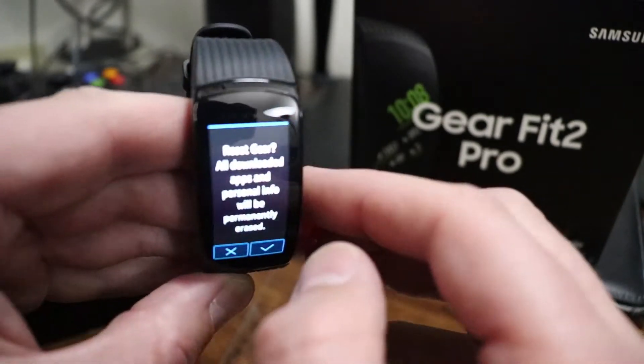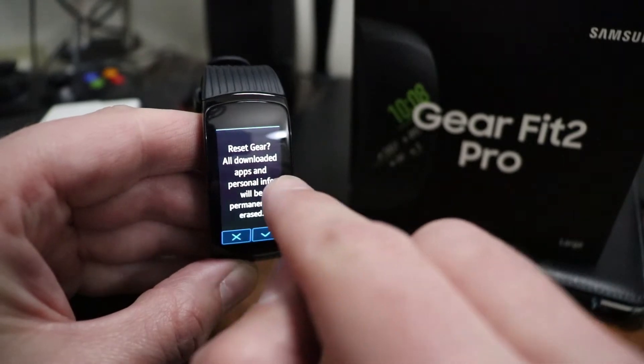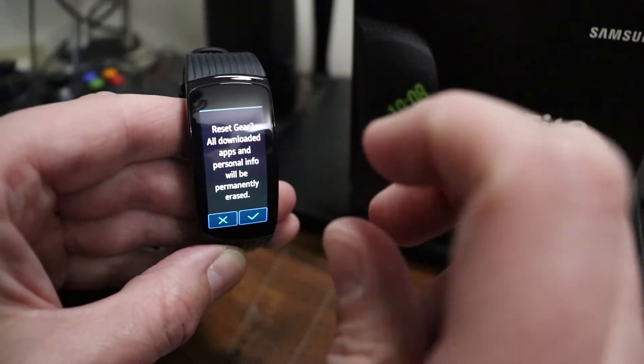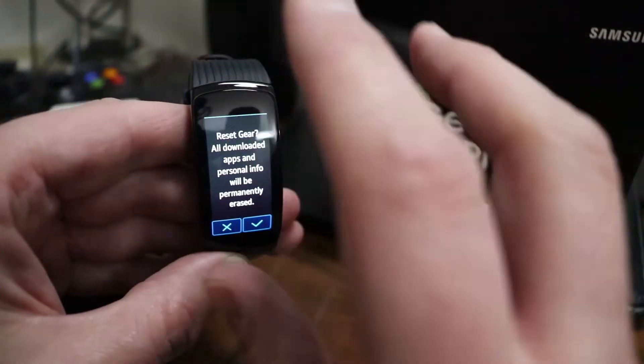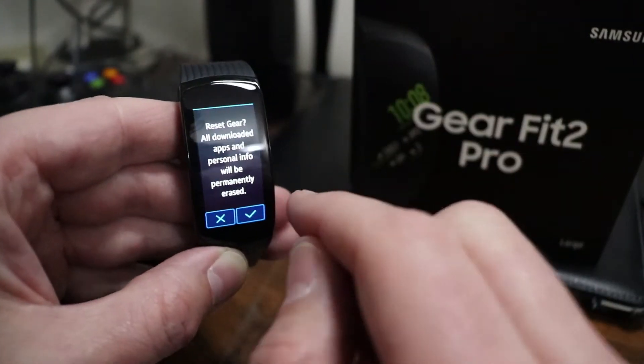You just select Reset Gear and you can see what it says there: 'Reset Gear — all downloaded apps and personal info will permanently be erased.' So use caution when you're doing this. This will completely factory reset the device — you will lose your apps, data, and all that.